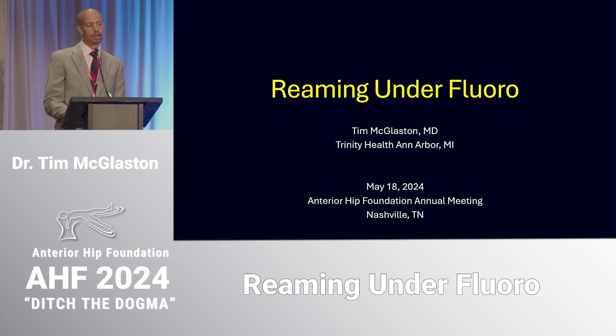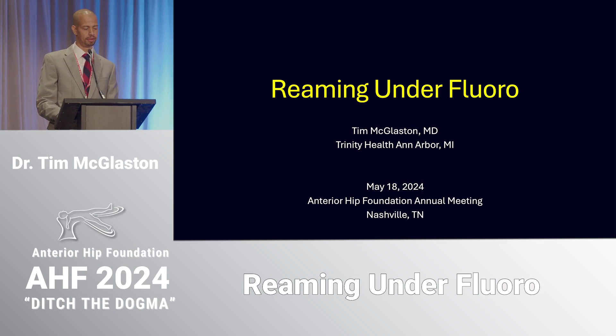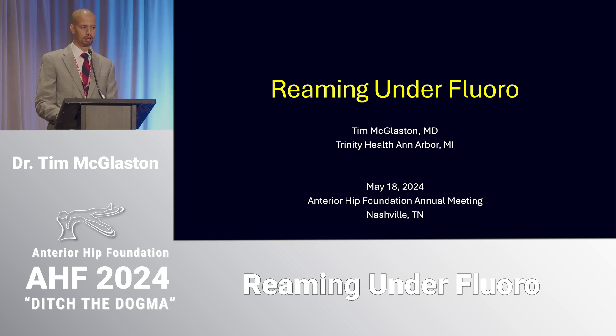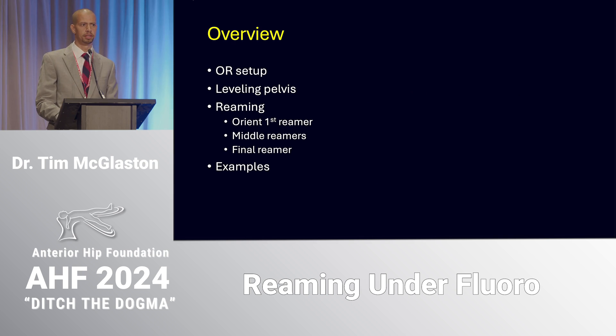Just to give you a quick overview of how I think about reaming the acetabulum for the acetabular component: first I level the pelvis, then I do some things with my first reamer that might be a little bit different. For the middle reamers and final reamer, I'm generally aiming to use two or three reamers — three millimeters under, then one millimeter under — so I'll get a one millimeter press fit.